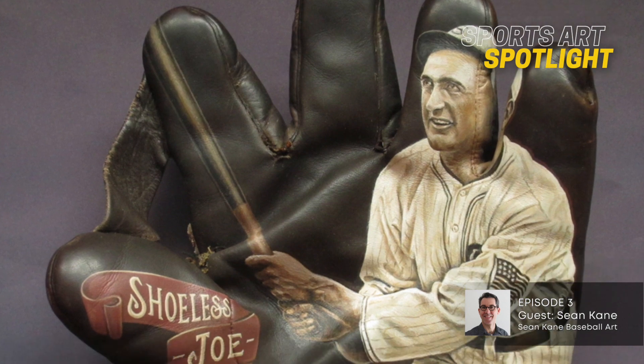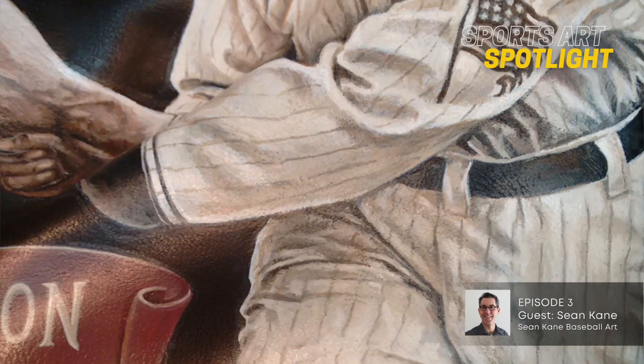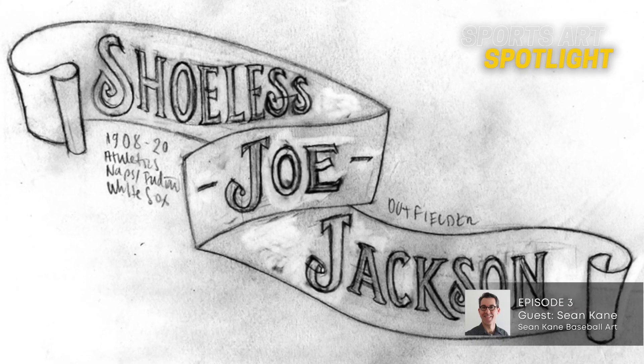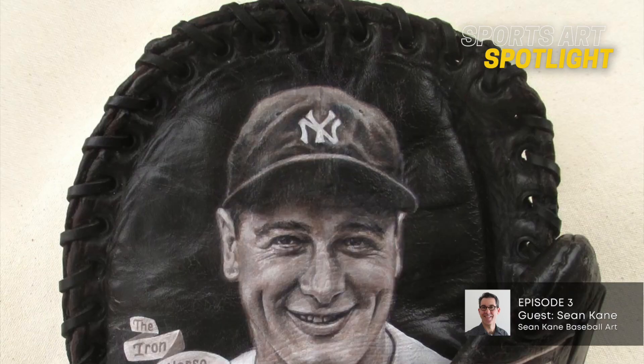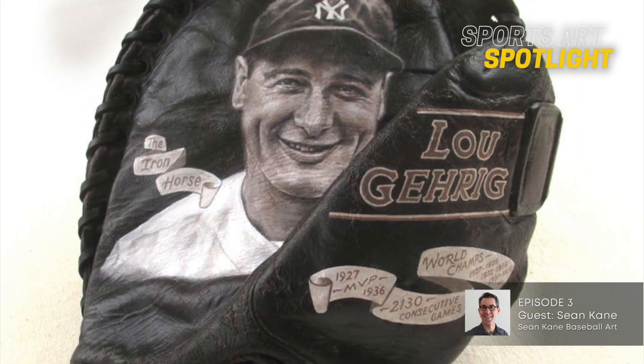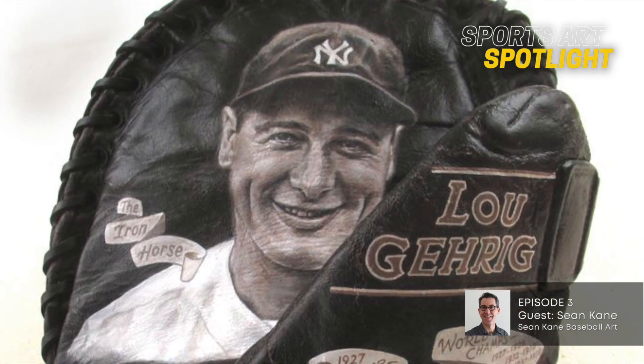For me, that was finding early on — maybe eight, nine years ago — a glove that was ideal for a Shoeless Joe Jackson painting, which really got the ball rolling with a lot of collectors. And then I waited for years to find the right mitt to paint Lou Gehrig on. Finally, I found a 1920s mitt for a left-handed thrower, and it just kind of all came together. I finally felt like, okay, now I can paint him. But it's got to be right — I can't do a 1990s Rawlings for a right-hander for Lou Gehrig. It just doesn't make sense.